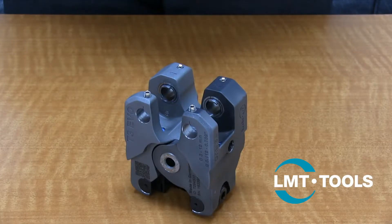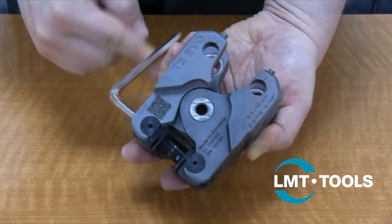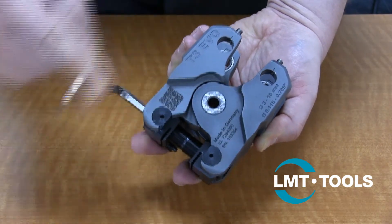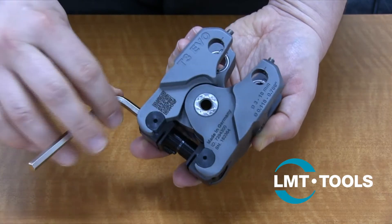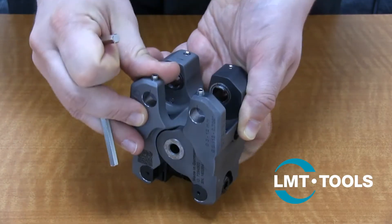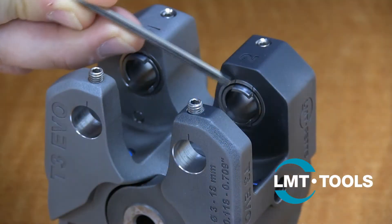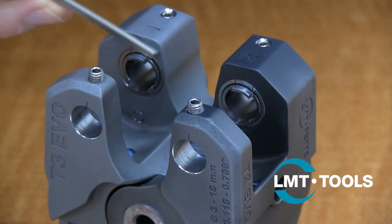The first step in setting up a Tangential EvoLine system is to verify that the head is timed properly. To begin, ensure the spindle locking screws are loosened and rotate the spindle clockwise to close the head as much as possible. Then check that the drive lugs align with the markings on the body.